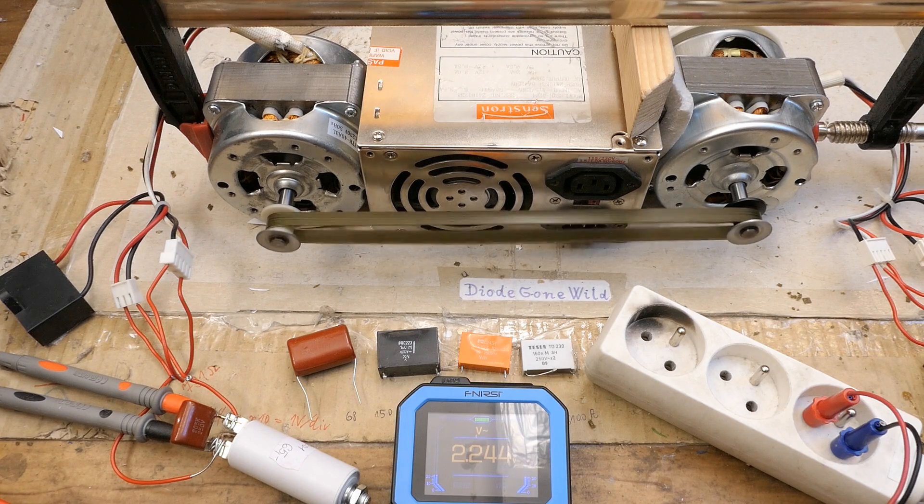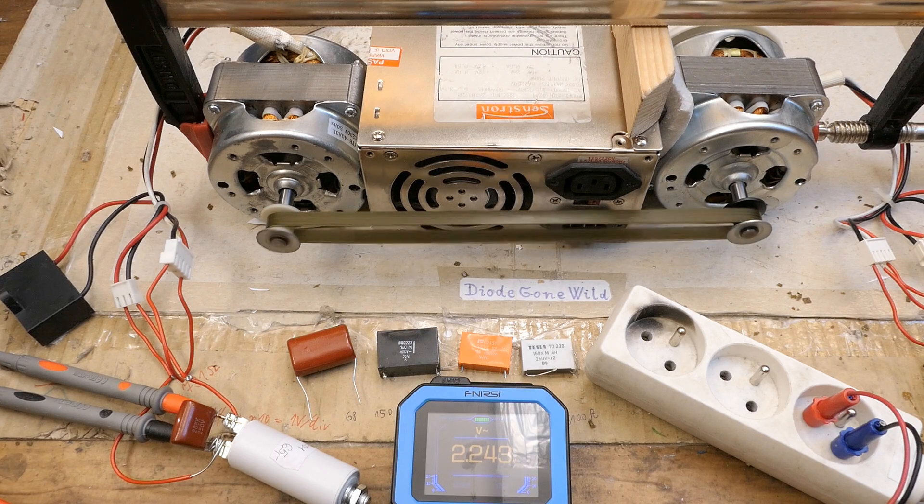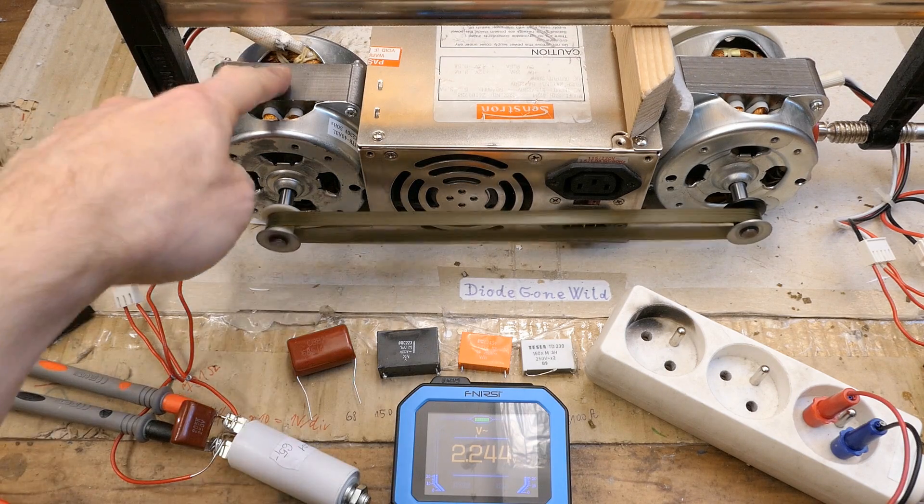I was thinking maybe it can excite itself using the residual magnetic field in the rotor and then bring the voltage up using resonance until it hits the saturation of the core and somehow stops at around mains voltage, working as some sort of a ferroresonant regulator. But it doesn't seem to work like this, or at least not in this motor.